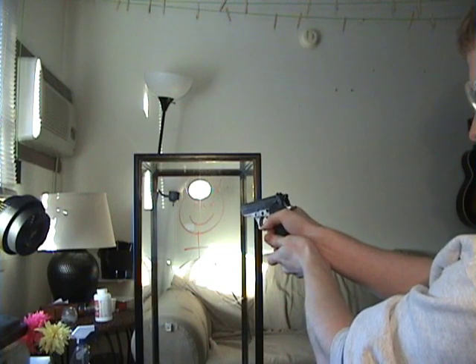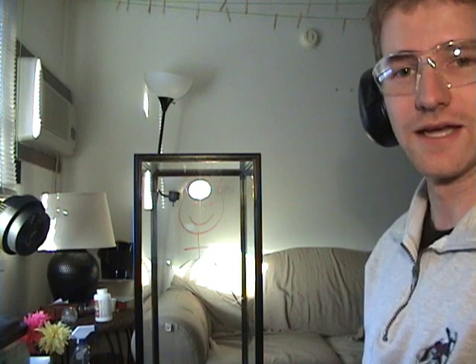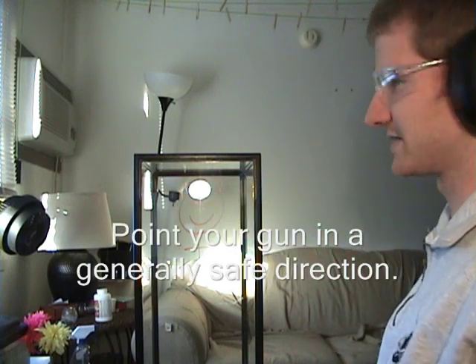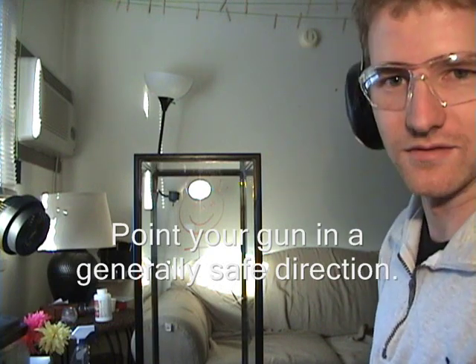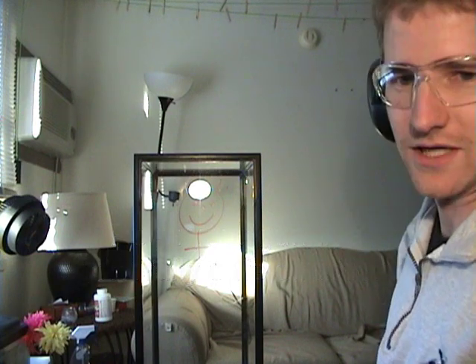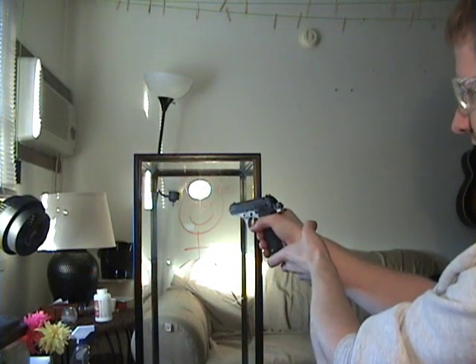Ready? I am going to test this ten times. Unloaded gun, one. Sacramento Council Member, zero. By the way, I am shooting in a safe direction — out that direction is outside and the ground, so nobody is really in danger unless they're outside running around where they shouldn't be. It's too cold out. Still unloaded gun. Still unloaded. Test number two. Unloaded gun, two. Council Member, zero.